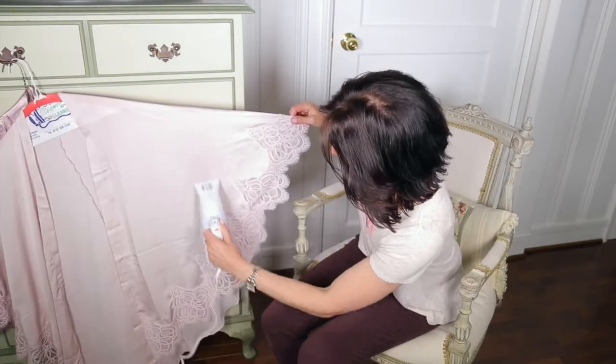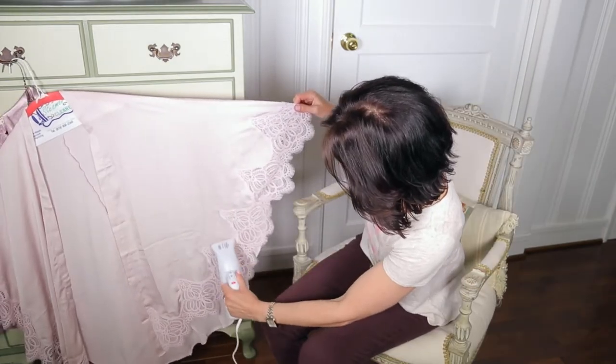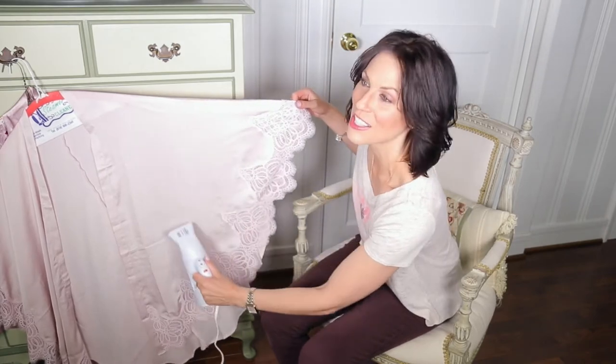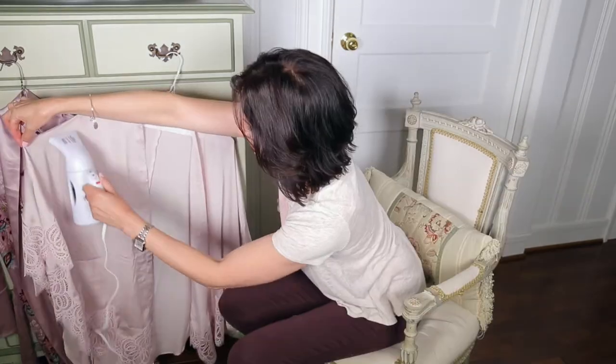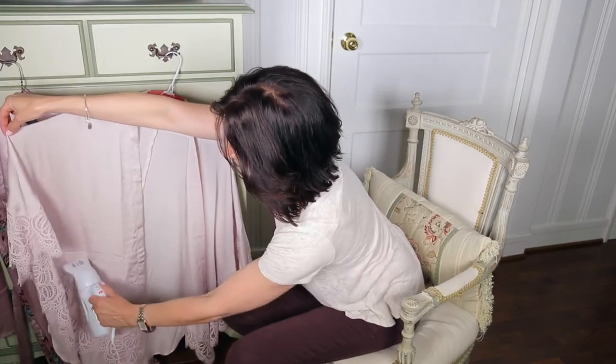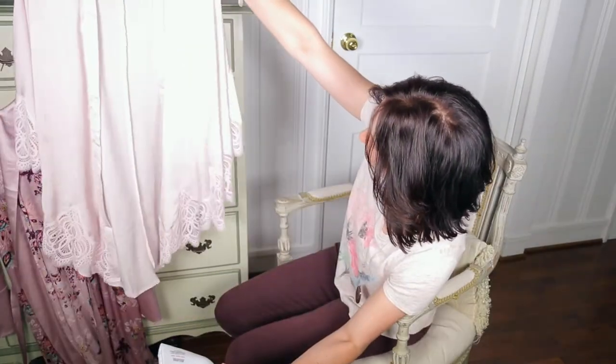Let me start steaming. This is fun. See that crease disappear? So much better!